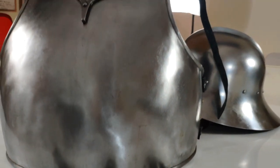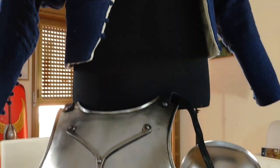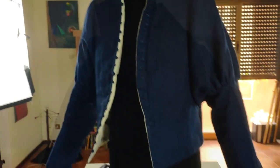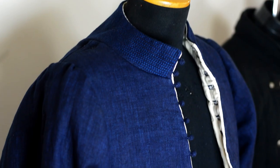Hello everyone, welcome back to my channel. This is the Metatron speaking. It is a pleasure to have you here today. As you can see, this is my late 15th century arming doublet, Italian style. This is part of my medieval set of armour that I'm having built thanks to your donations through my crowdfunding campaign.